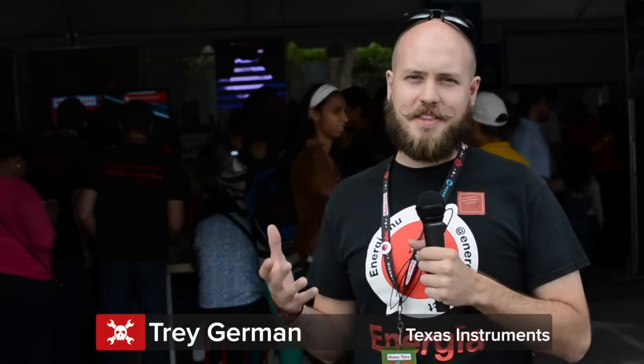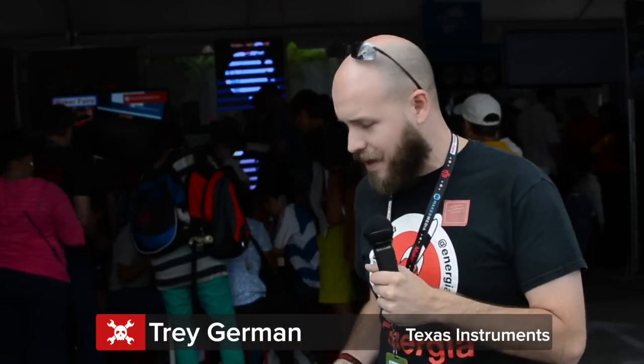I'm Trey German and we're here at the Texas Instruments booth at Maker Faire. You may remember me from the Bay Area Maker Faire and I've got some updates to some of the projects I've been working on to show you, as well as some cool new launch pad boards from Texas Instruments.